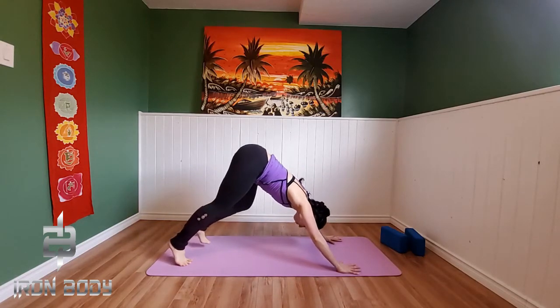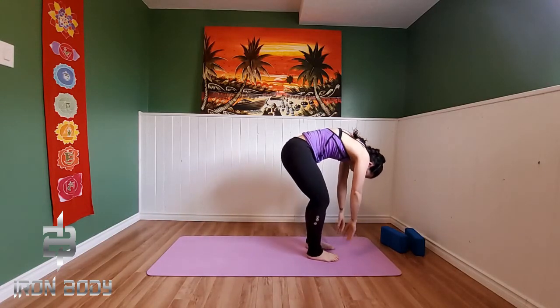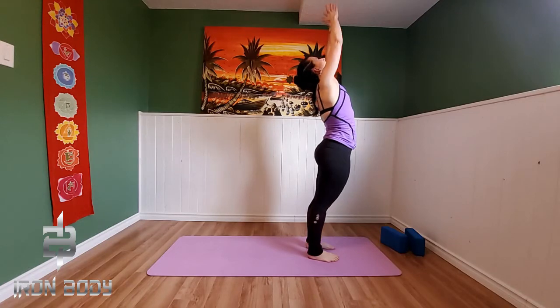And let's just begin to walk our feet, pedaling them up towards our hands. Exhale down into mountain pose.